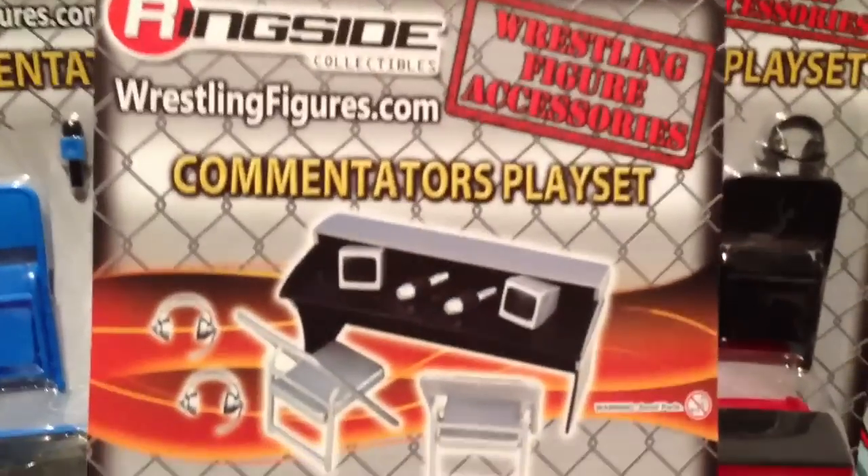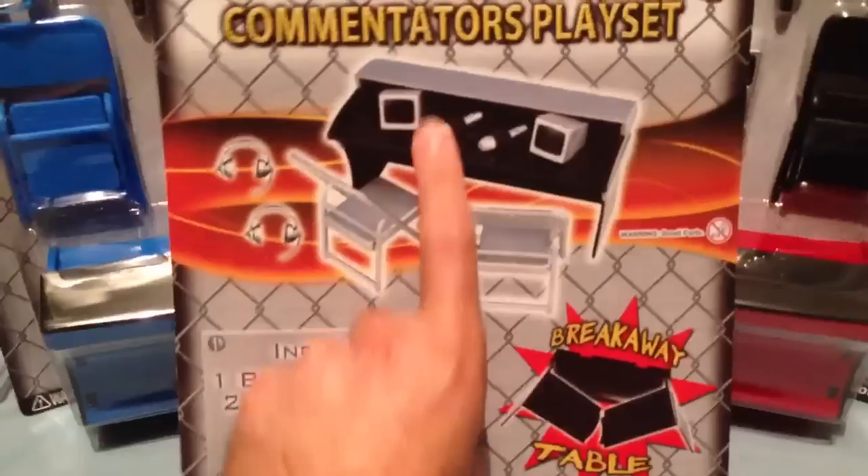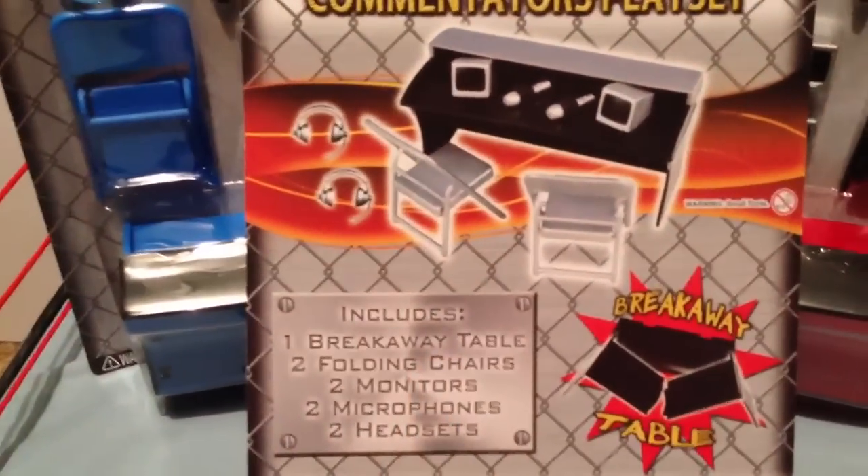This is the bullshit on the back of the box. You can see you can sit some guys right in the chairs there. Comes with tables, microphones, headphones — all this shit that it lists right there. Breakaway table! Let's break some shit.